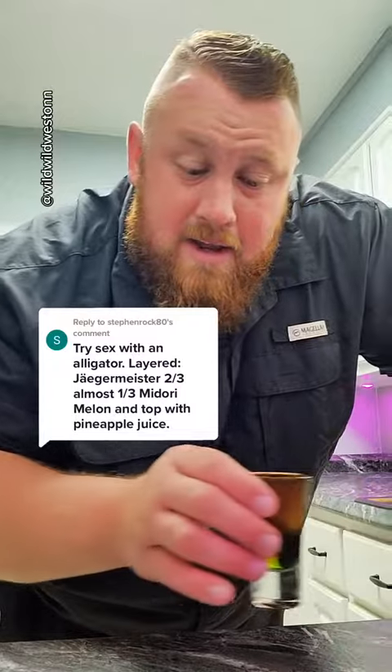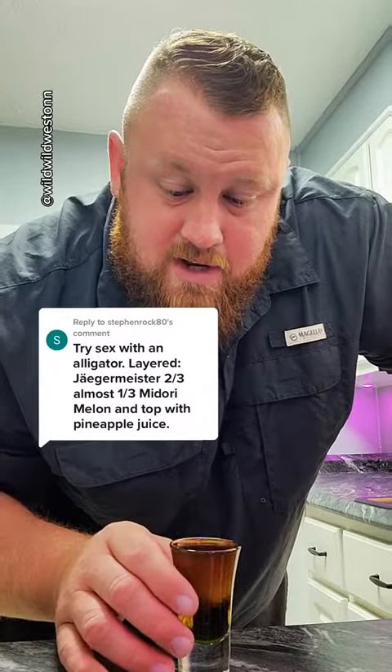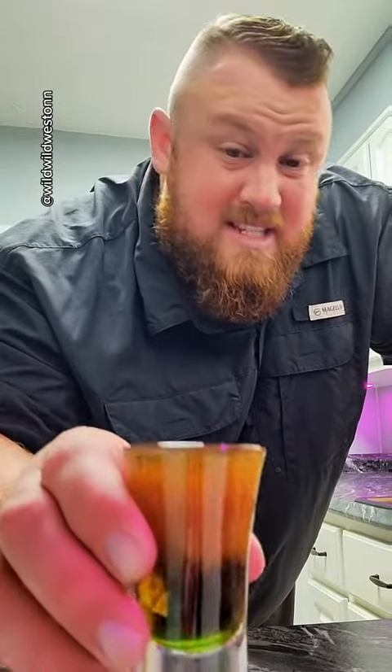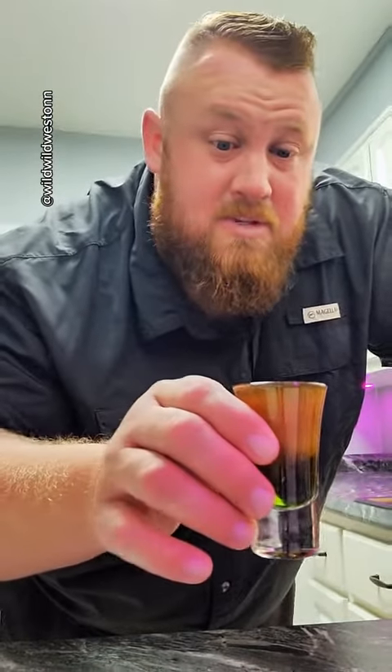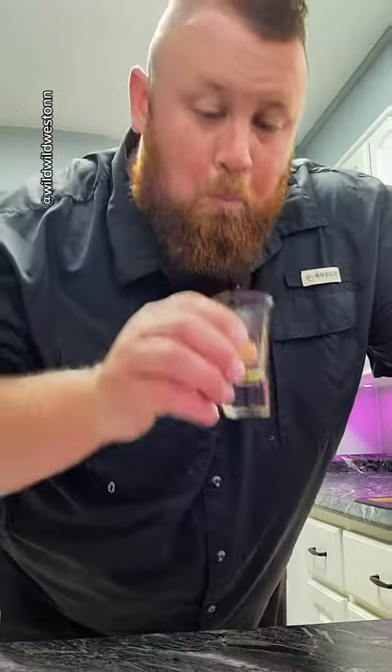I did go ahead and make your suggestion, which is this here, but unfortunately this is not a sex with an alligator. This is a lot more Jaeger than what it's supposed to have, and there's no pineapple juice. That's actually — I hate Jaeger — but that's actually not bad. They're pretty good.